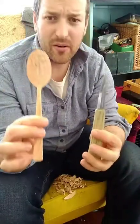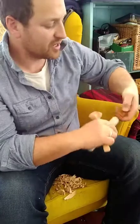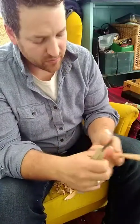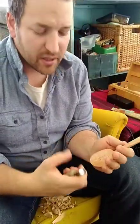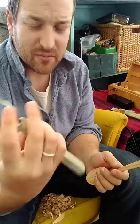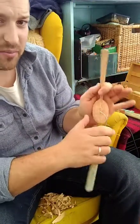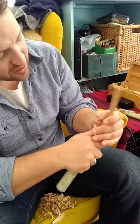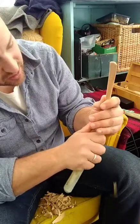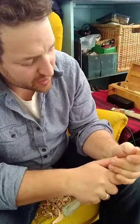I'm done with the sloyd knife and switching to a hook knife. I always carve the same way with the hook knife — I choke up on the blade. It's helpful that this blade has a nice rounded spine; it keeps my hand comfortable. I'm supporting the bowl in the palm of my hand, starting in the middle and working my way in a line down the middle, staying away from the edges.